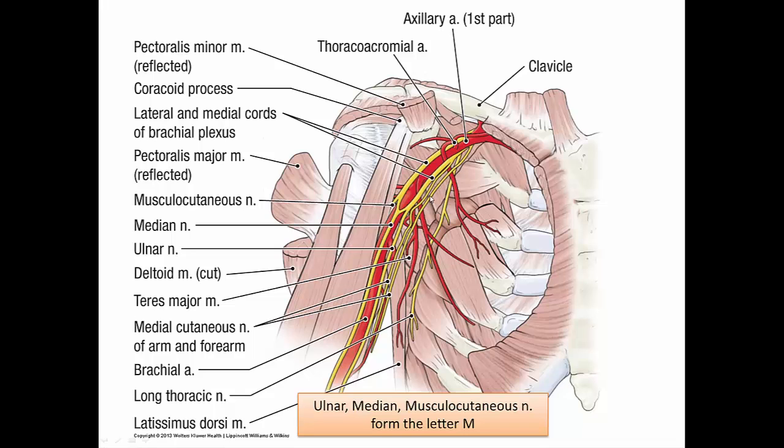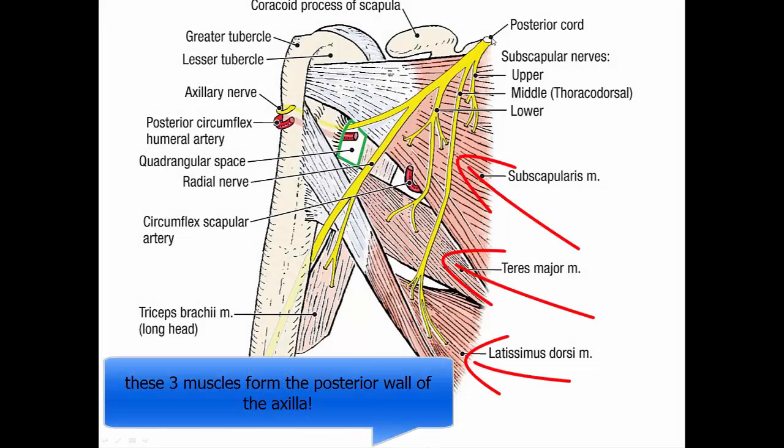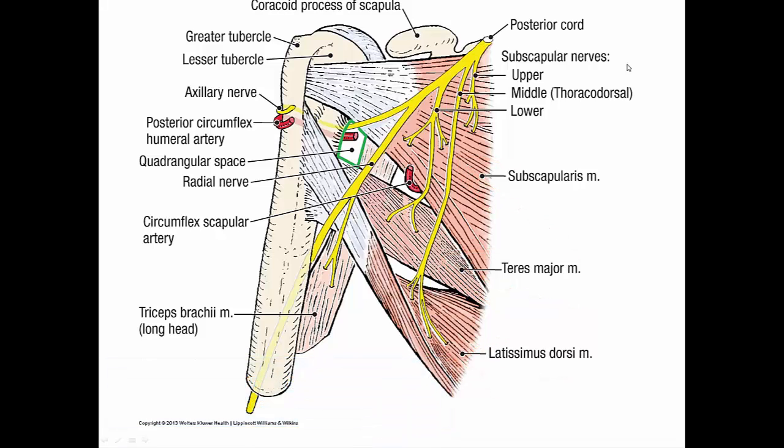Identify the two cutaneous nerve branches from the inferior side of the medial cord: the medial cutaneous nerve of the arm and the medial cutaneous nerve of the forearm. Pulling the axillary artery aside reveals the posterior cord. The branches of the posterior cord are the subscapular nerves, the radial nerve, and the axillary nerve. Note the quadrangular space where the axillary nerve comes off the posterior cord and dives in.